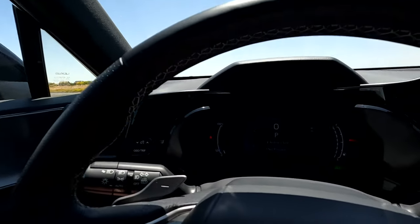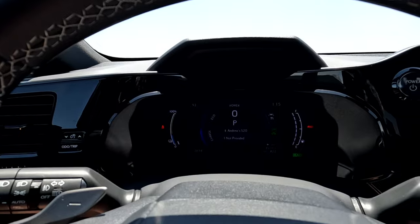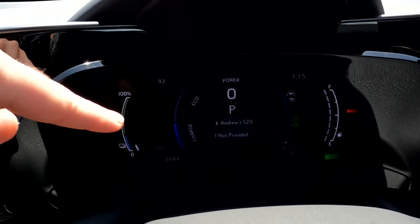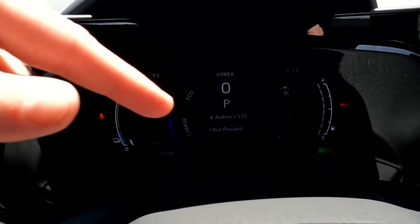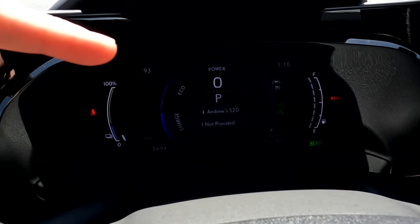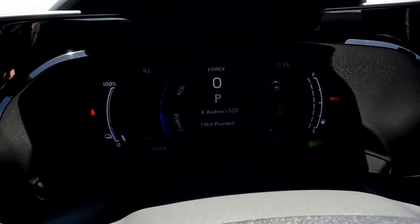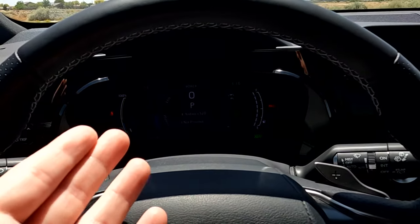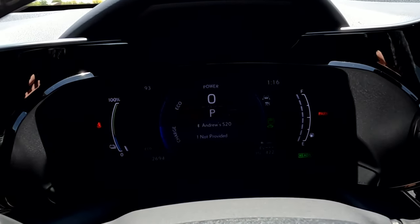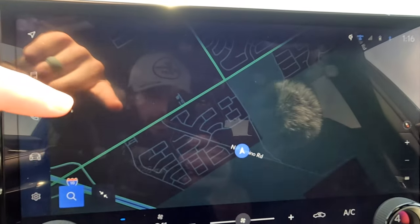Stepping into the interior, we're going to start with number one on the five things to improve, and that is right in front of me — the digital display. Hopefully you can see pretty well; the lighting is a little brutal. Over on the left and on the right, that is actually not part of the digital display screen. I'd really like to see the whole thing being a digital display — it would just look a little bit cleaner. It's a nitpick, but it's something that could certainly improve.